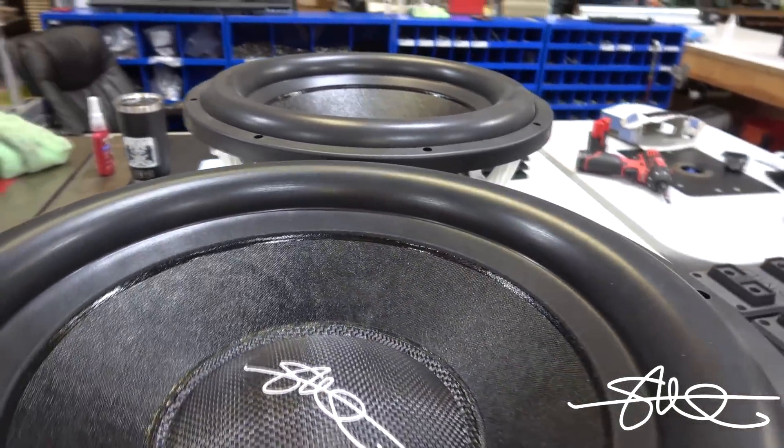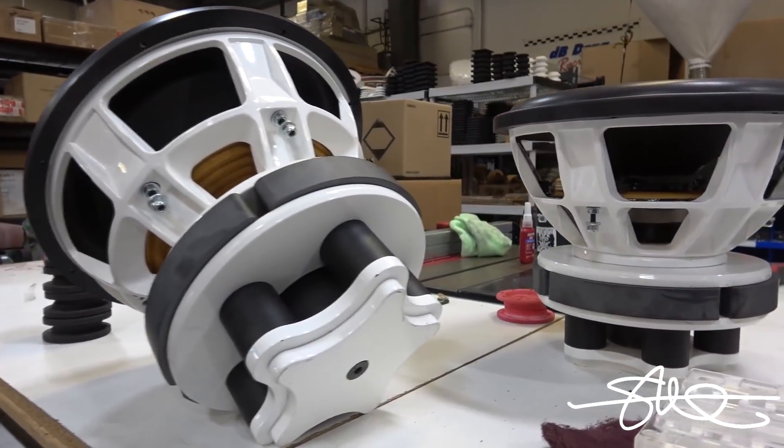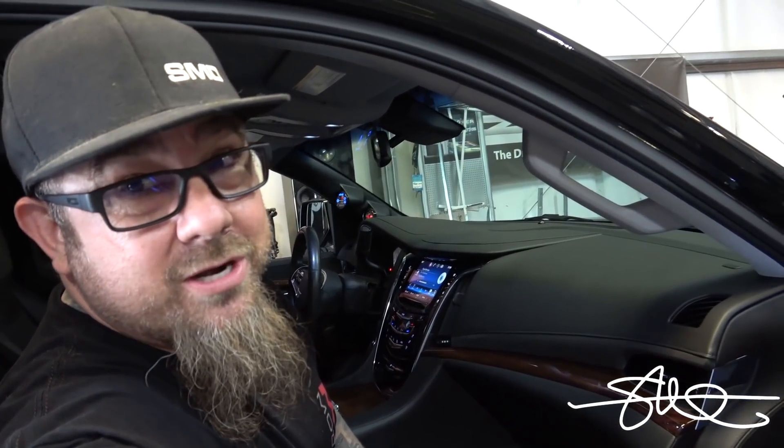That was about the easiest integration I think I've ever done — plug and play all the way. The hardest part was pulling the dash apart. I've never pulled one of these apart before, but now that I have, I can do it with my eyes closed. So next step is choosing my amplifiers. I've already got the processor. Building an amp rack, building a speaker box, and mids and highs and everything that comes with it. Stay tuned if you want to see how this turns out — I don't even know how it's going to turn out yet. I've got a lot of work ahead of me.